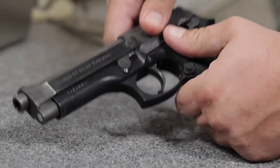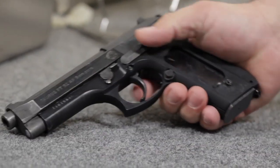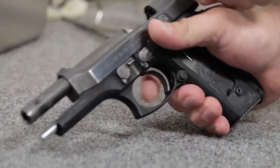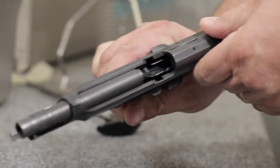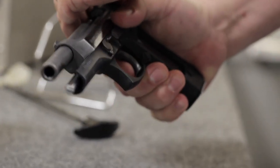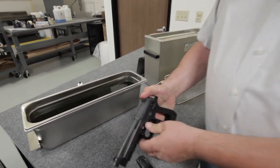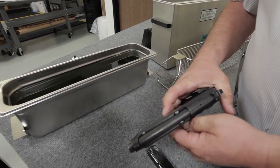We've already removed the grips from the handgun to facilitate the video. The first thing you want to do any time you're cleaning a handgun is ensure that the weapon is empty by locking your action open like so. You're going to remove the magazine, close the action, and then disassemble the weapon into its major components.